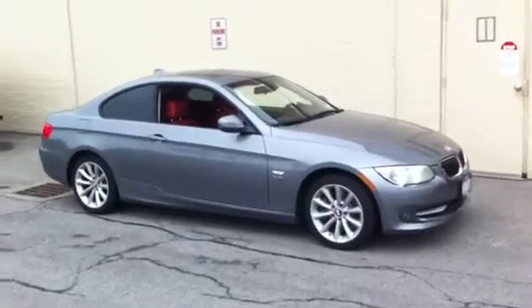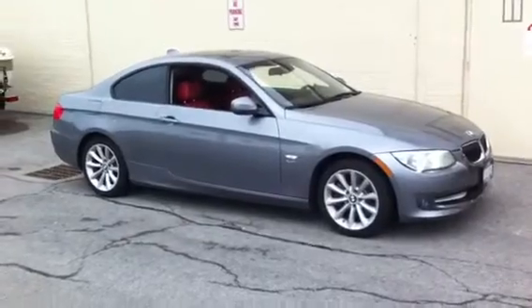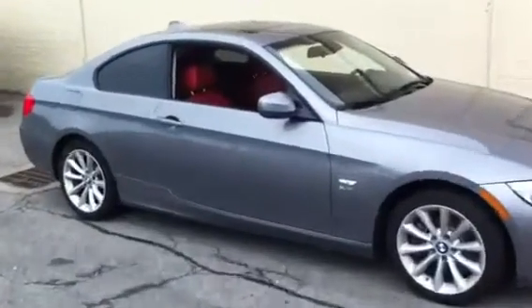Hey guys, here's a 2011 BMW 335i. We just did a radio upgrade in this.